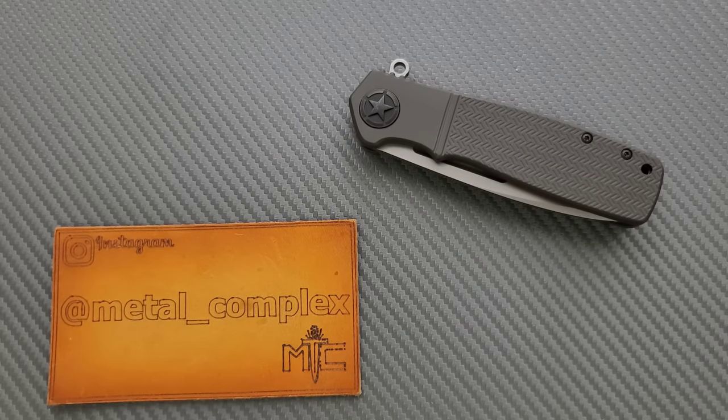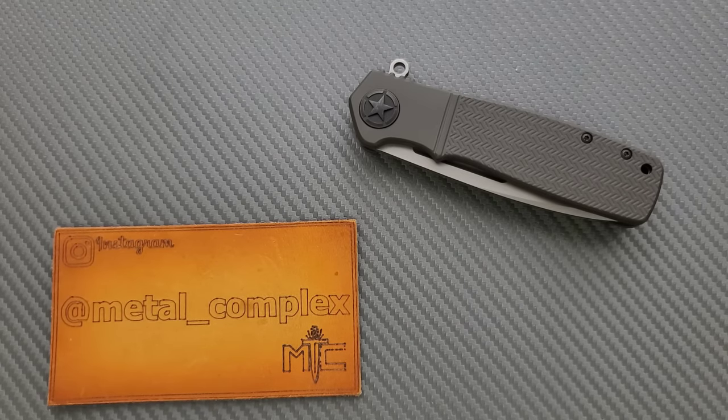What's going on YouTube? Metal Complex here, and today I've got another interesting knife review slash knife overview to show with you guys.